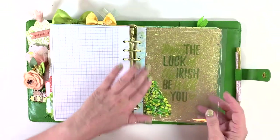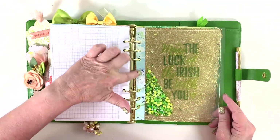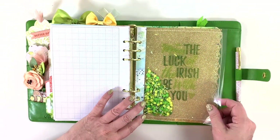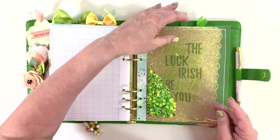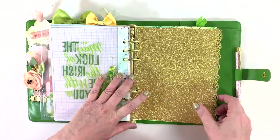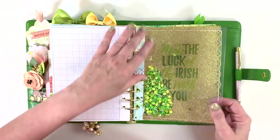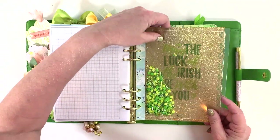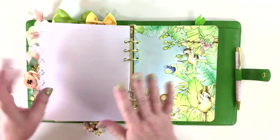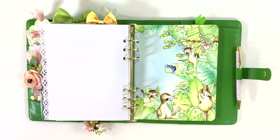I sewed the shaker: took a pocket page, covered the edge with a little piece of paper, put the stuff in it, then sewed the edge with my sewing machine. I put a piece of transparency inside — I was all about the transparency this month. I also printed another piece of transparency and punched this piece of gold paper — there's something about pot of gold, St. Patrick's Day, it all seems to go together.